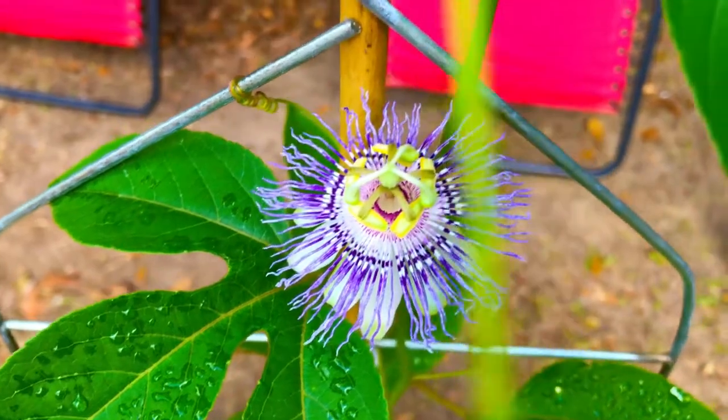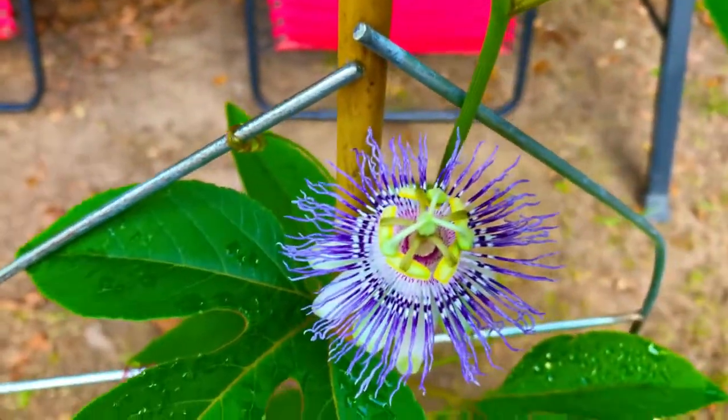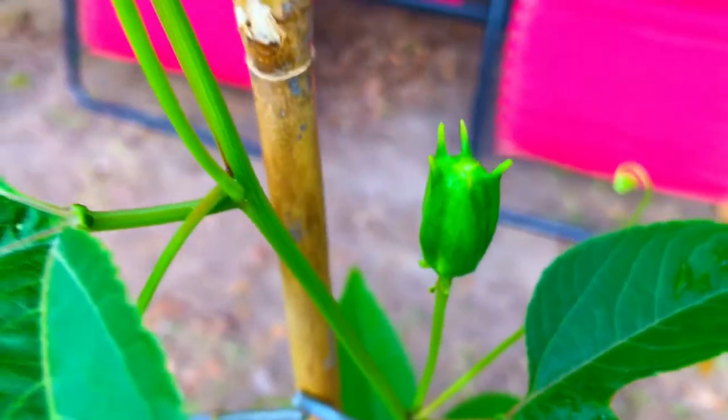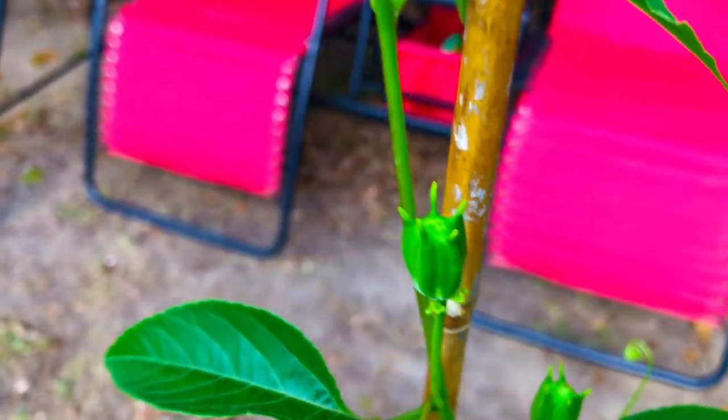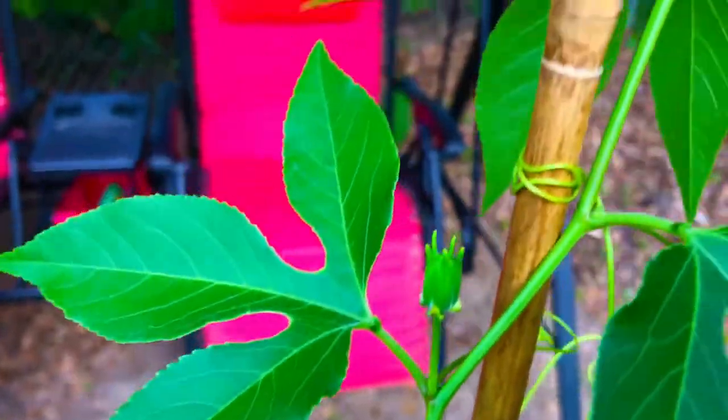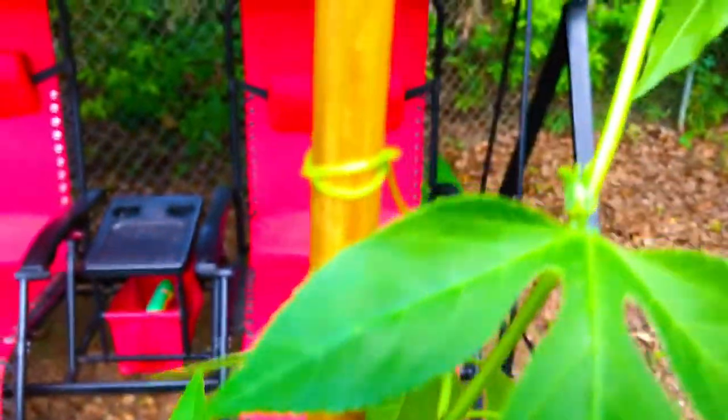Isn't she lovely? Is that not a gorgeous blossom? Our plant here is loaded with blossoms. We're hoping that we get several more of these blossoms to open up — we're going to attempt to actually hand pollinate our Passiflora incarnata.